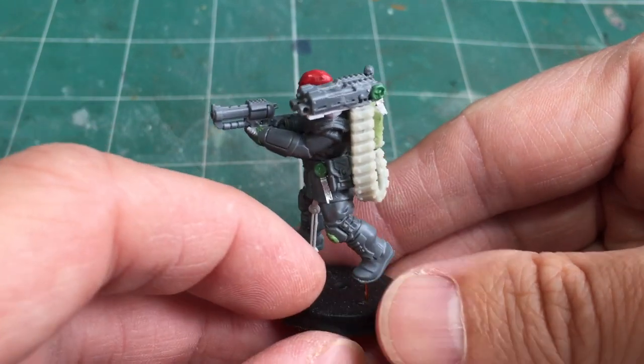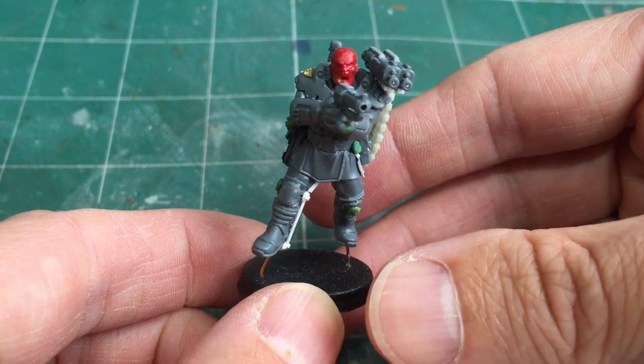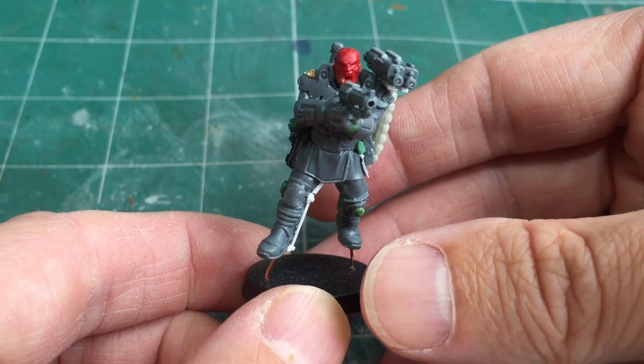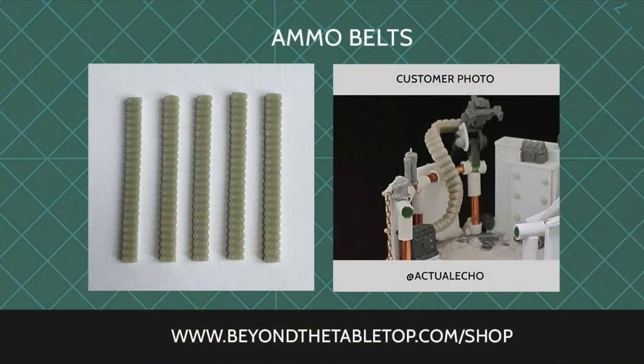I hope you've enjoyed this quick tutorial video — that's all for this one. If you'd like to see more on my Inquisitorial retinue there's a playlist already with some videos in it, and there will be a couple more to come. Thanks for watching — feel free to stick around while I plug a few things.